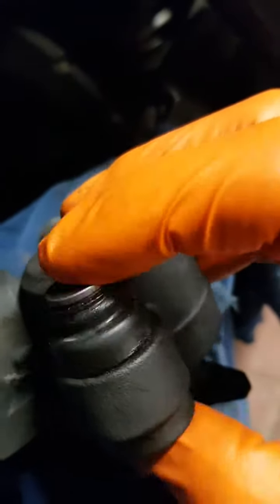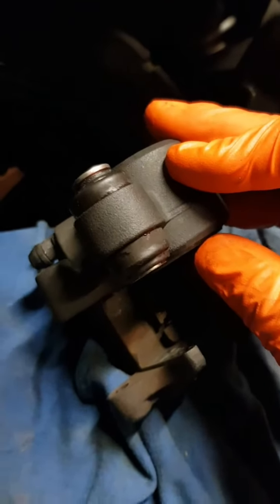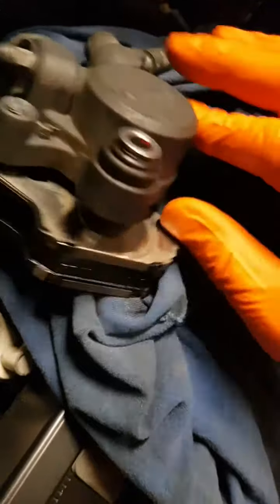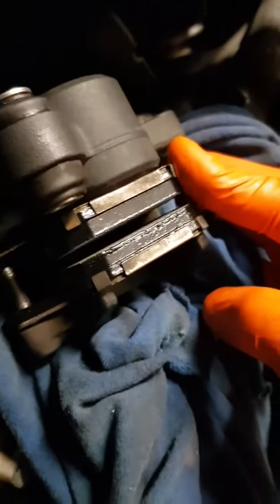I did take it out and put some rubber grease on the slider. It was free but I couldn't help myself. So we're all but set up there, ready to go back in. Let's do it.